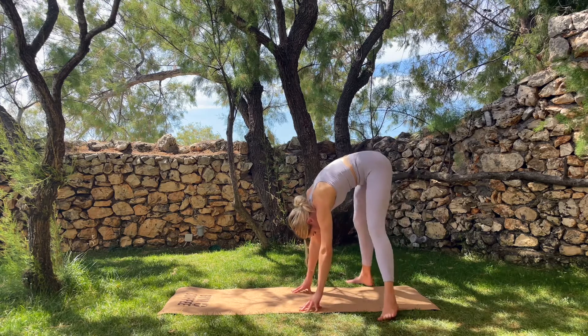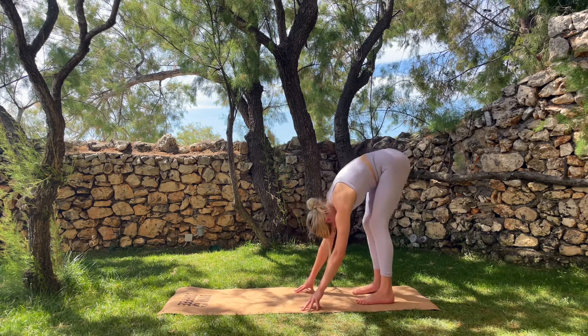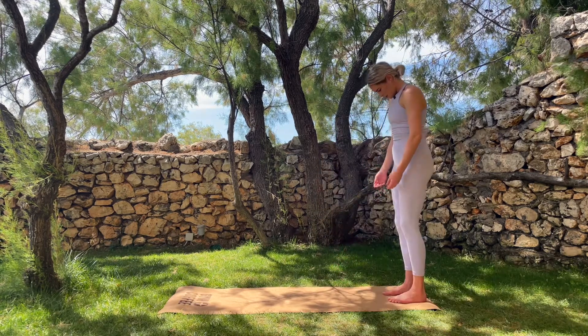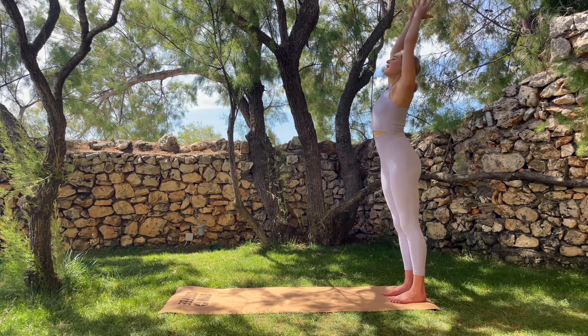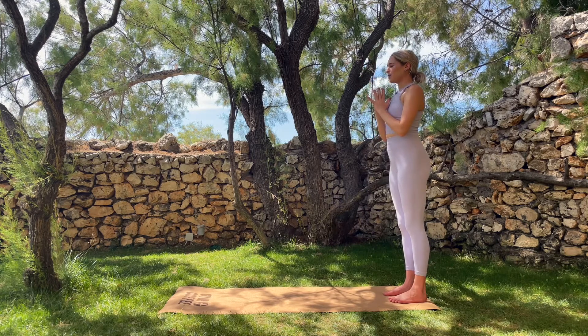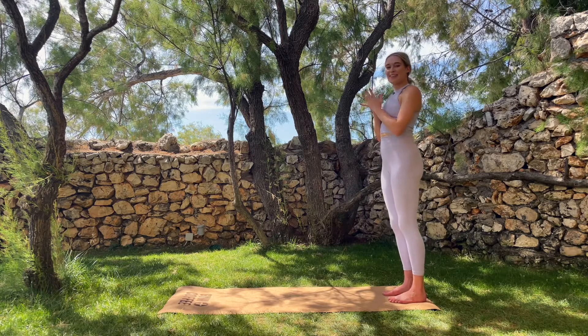Let's heel-toe those feet back in, keep your knees nice and soft, feet underneath your hips, and then roll all the way up through your bones. When you get to the top, inhale the arms up overhead. Exhale, hands together at your heart centre. Keep your eyes closed for a moment and just observe this connection that we've created with our bodies on the mat today. Thank you so much for joining me — I look forward to seeing you for the seventh and final day of the challenge tomorrow. See you tomorrow.